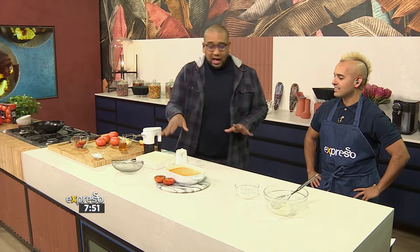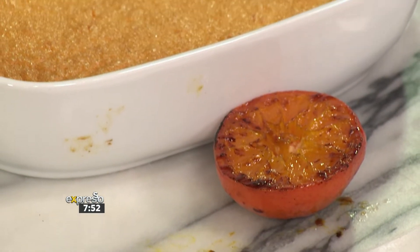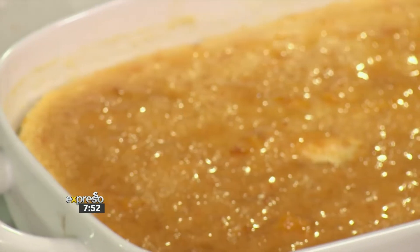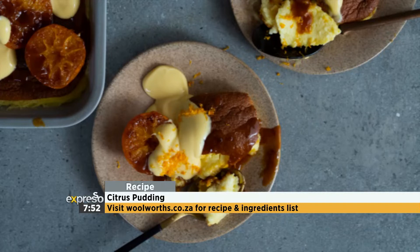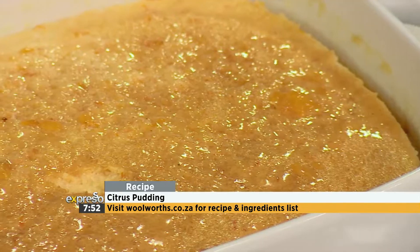We've got some custard and some Clemengold. All I did was pop them into the pan with a little bit of butter and a little bit of honey. You can squeeze the juice — look how much juice is coming out of that thing! We've done everything from baking and flirting. If you want the whole recipe, Woolworths.co.za is the place to go for every single element. If you've never achieved gold at sport level in school, just go for Clemengold and get the gold now.